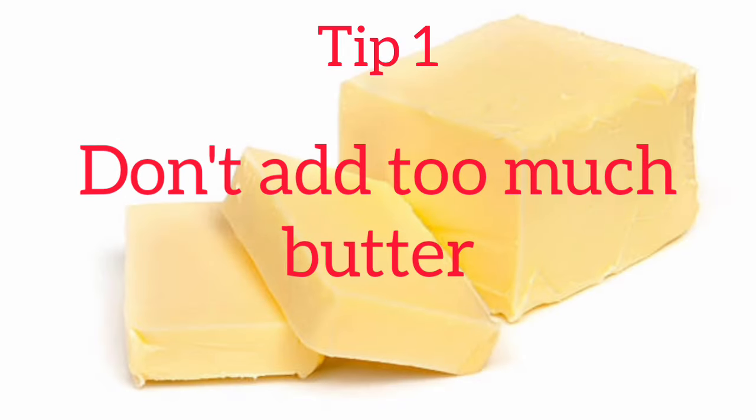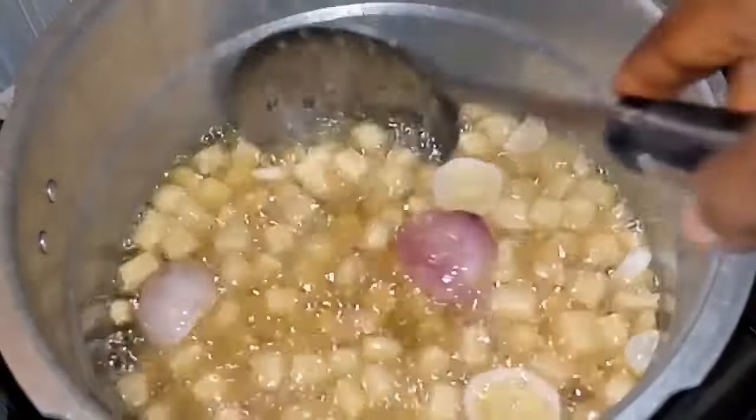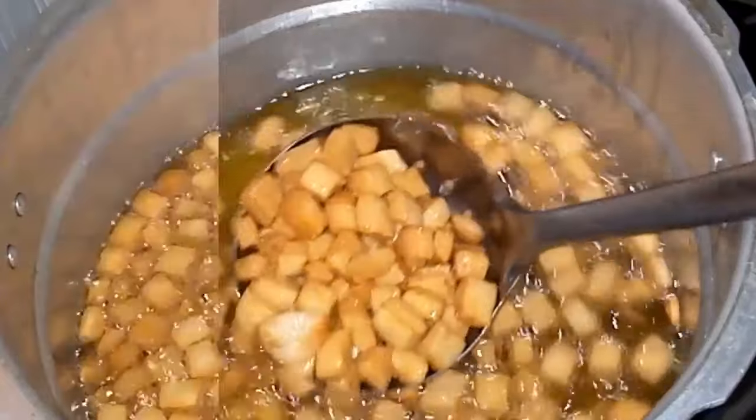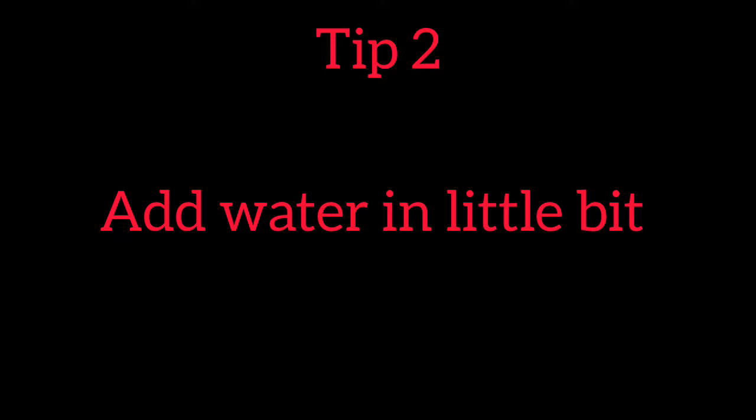Tip number 1: Don't add too much butter. This chinchin recipe is a snack that you fry. In fact, any snack that you fry — especially chinchin — minimize the amount of butter you add. It will not make it more crunchy. It will make it too soggy and soft, and you won't like it.